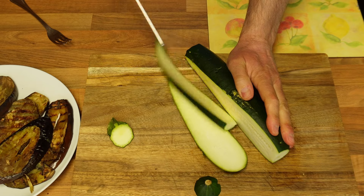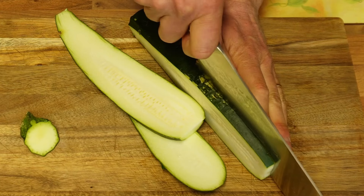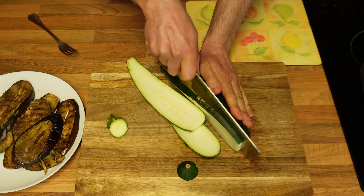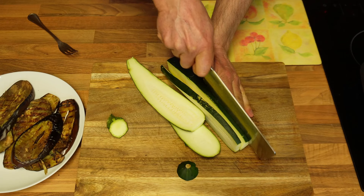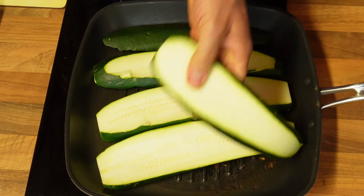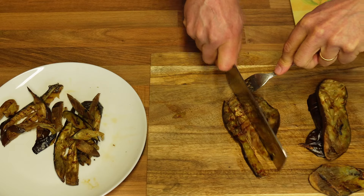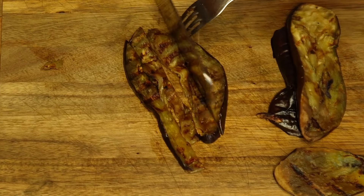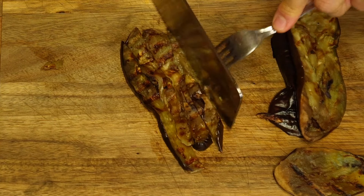The aubergines are done and now I'm moving on to the courgette, and I'm going to do exactly the same as I did with the aubergine. I will be slicing it into one centimetre slices as well. Likewise, I will be placing them on the hot griddle where I cooked the aubergines. In the meantime, while my courgette is cooking, I'm going to be cutting the aubergines lengthwise this time into long little strips.